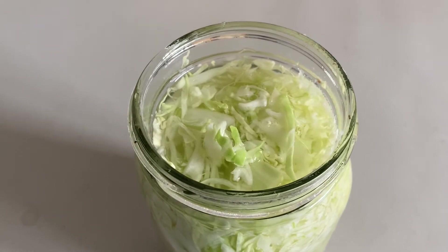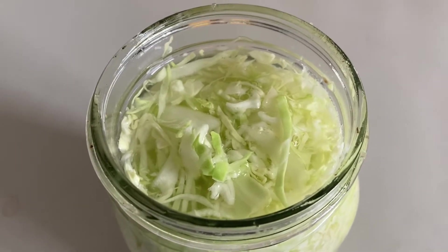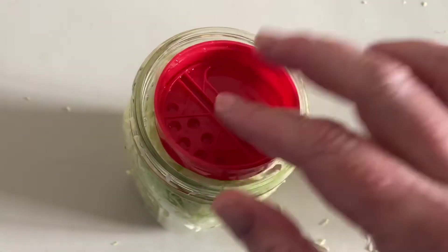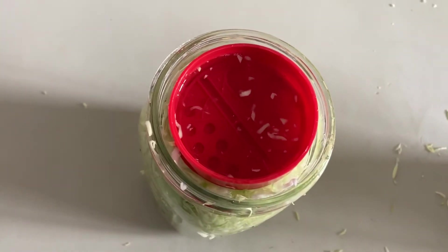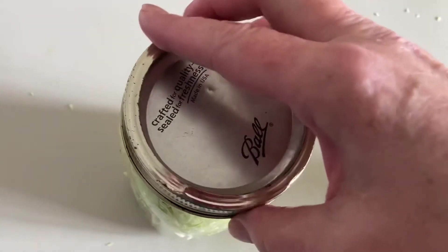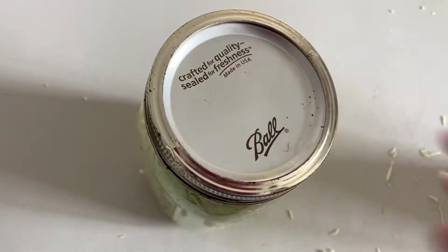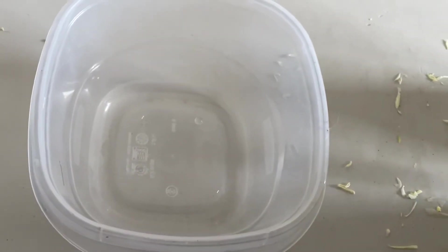This jar we're going to use with just a regular canning lid and the ring. We are still going to use a spice lid to push down the kraut and keep it under the water. Because canning lids don't breathe, you have to release the pressure every day — they call it burping it. We are also going to hold it in a container that can hold liquid, as it will swell and probably spill over.